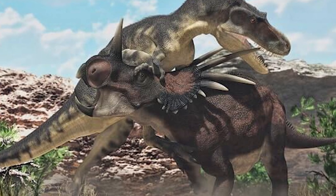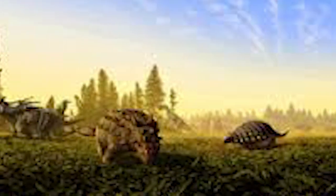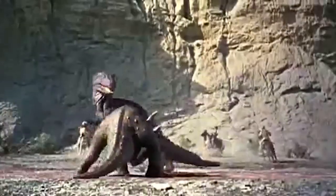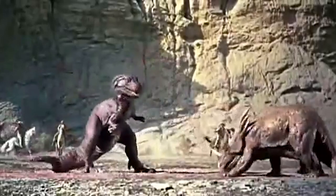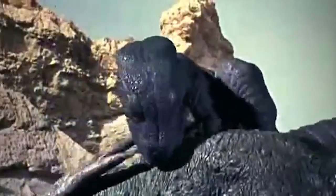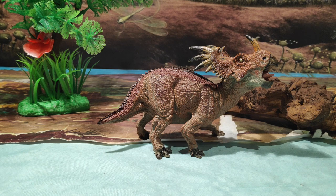Los primeros restos fósiles fueron hallados en Alberta, Canadá, por Steinberg, en la formación Dinosaur Park, en 1913. En la cultura popular es donde más se le conoce, ya que apareció en la película del Valle de Gwangi, donde lo vimos enfrentarse contra el Alosaurus en una encarnizada pelea. Y hasta aquí todos los datos sobre este precioso ceratópsido.